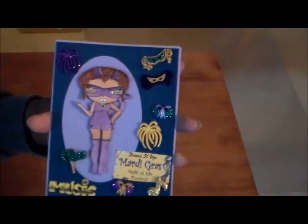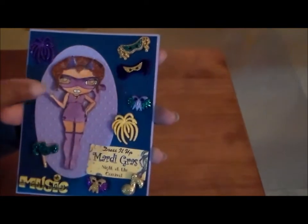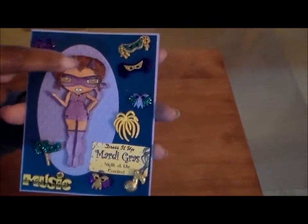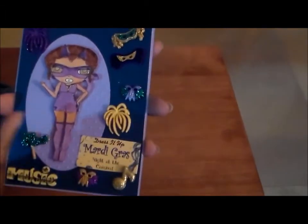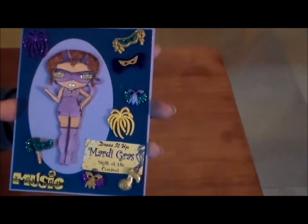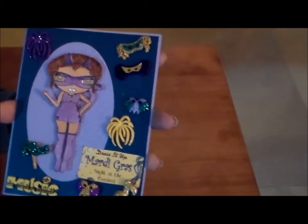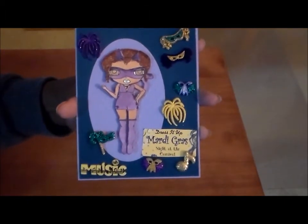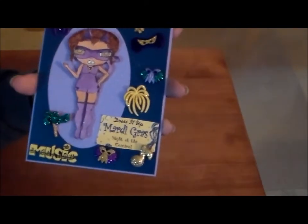I had Winkle Stella glitter pens, and I've got the purple — it's really dark purple — so I used it on her ears and on her mask, and I put just a little of the dark purple around her boots. Then I used the clear on the rest of her outfit, and I figured being Mardi Gras time, everything had to be glitter.